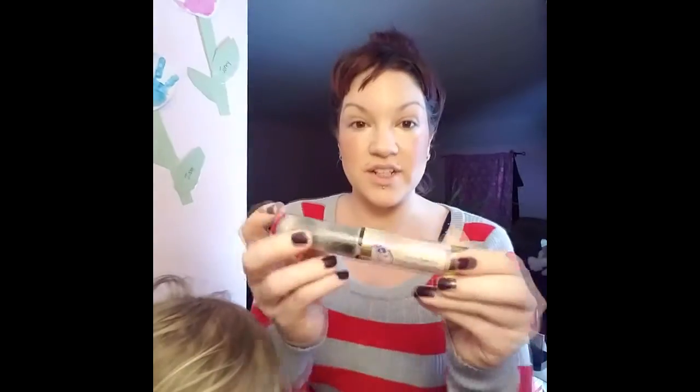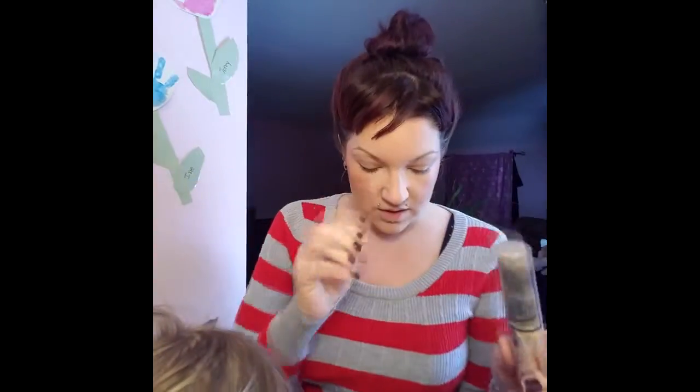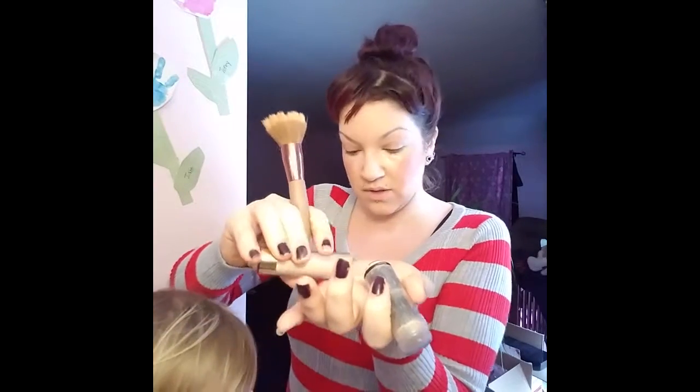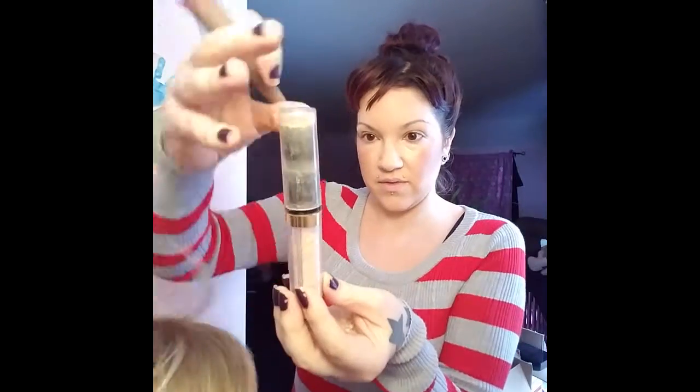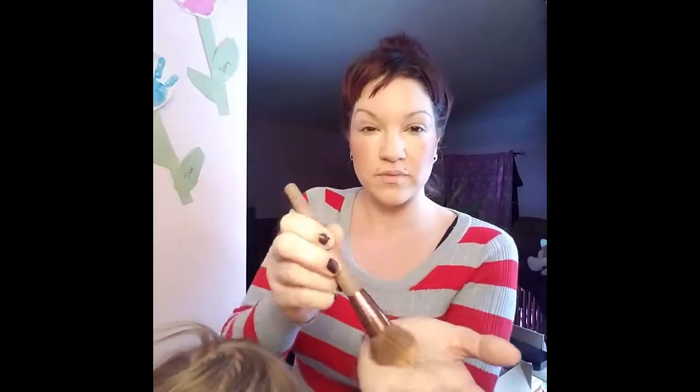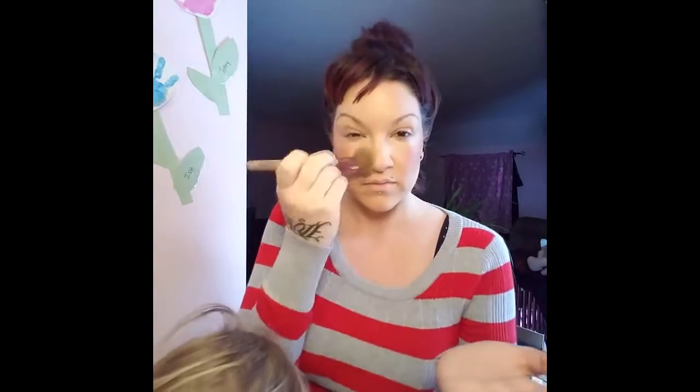Next we're going to use the translucent loose powder. I actually just sprinkle some on my hand and then use my powder brush — a stippling brush. It does come with its own little brush if you want. These are like the best powders ever — I want to get the highlight one too. Just a little bit really sets it, you don't need a lot of this at all.